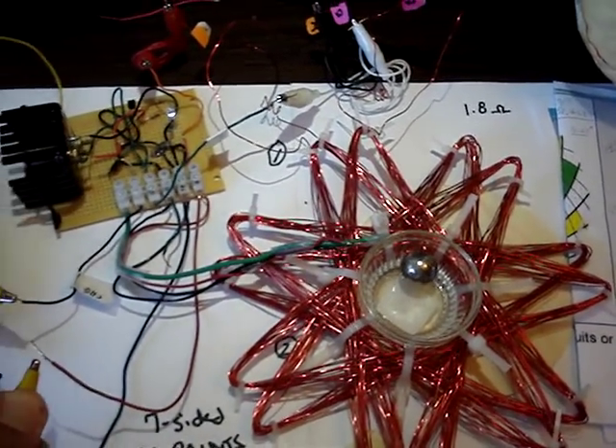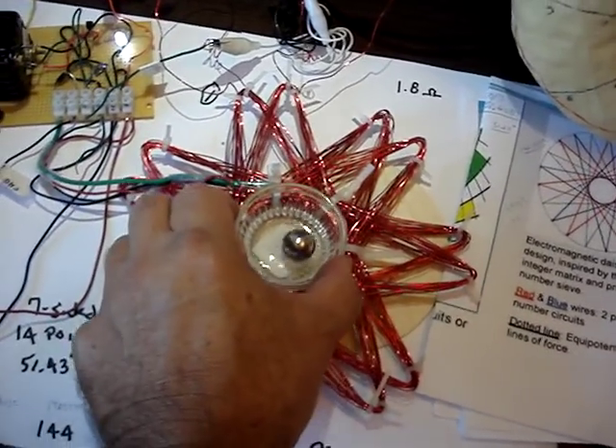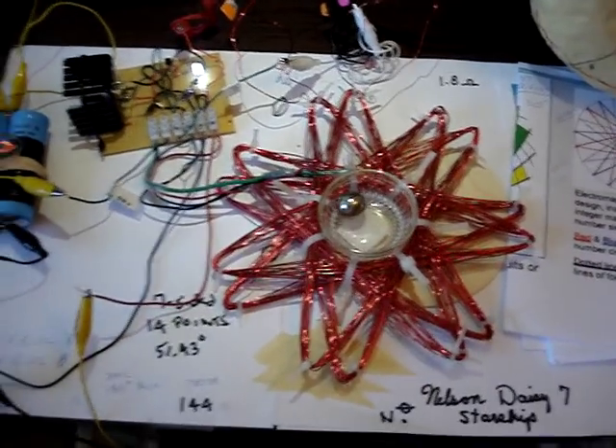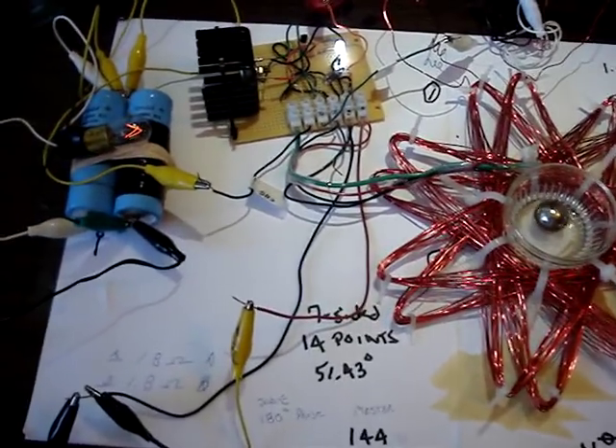So then we'll give it some juice again here. It'll speed back up. It's about 1.8 ohms per winding, so about 3 to 3.5 ohms of resistance.